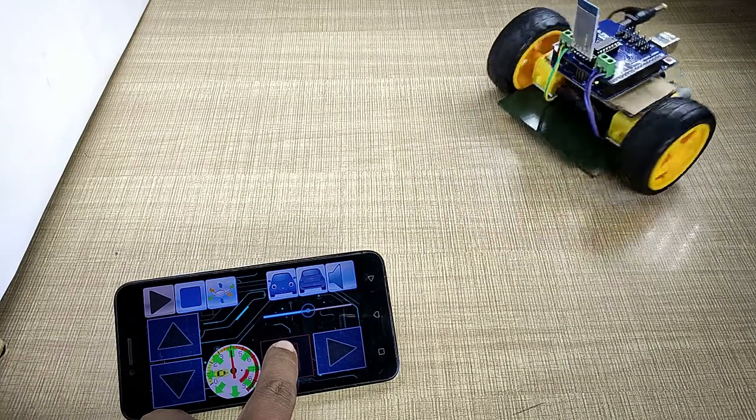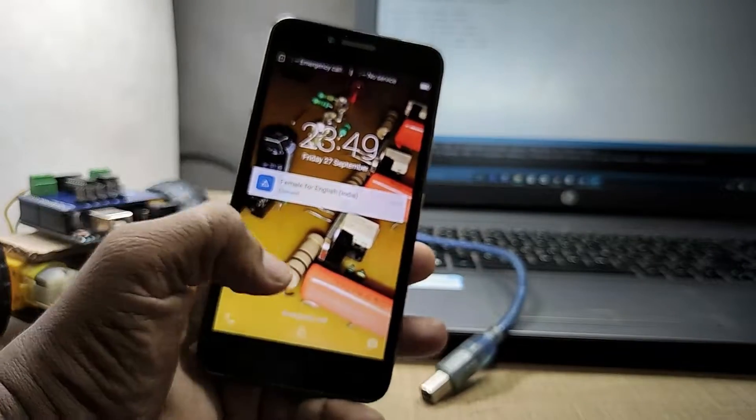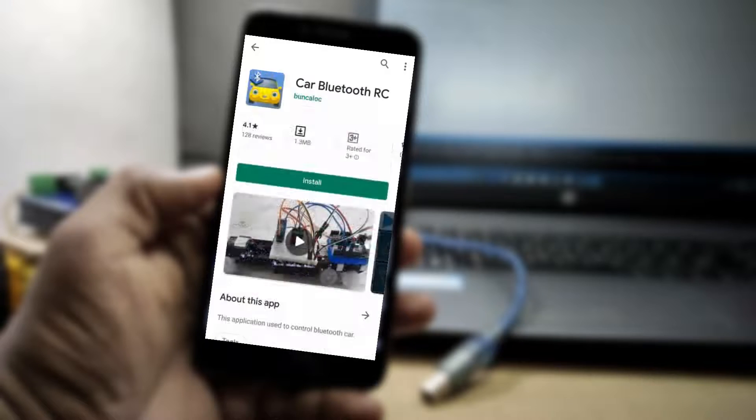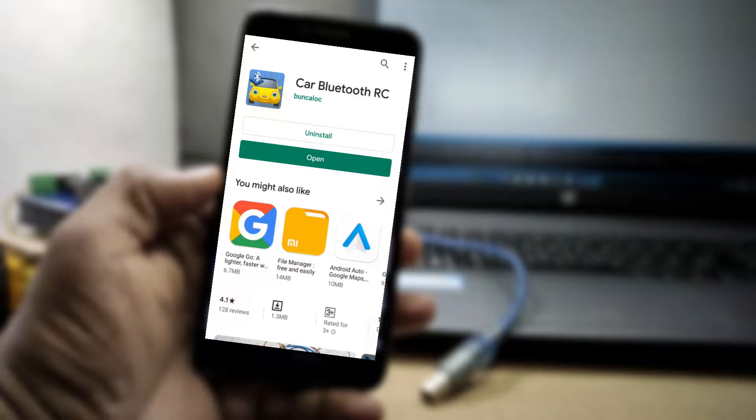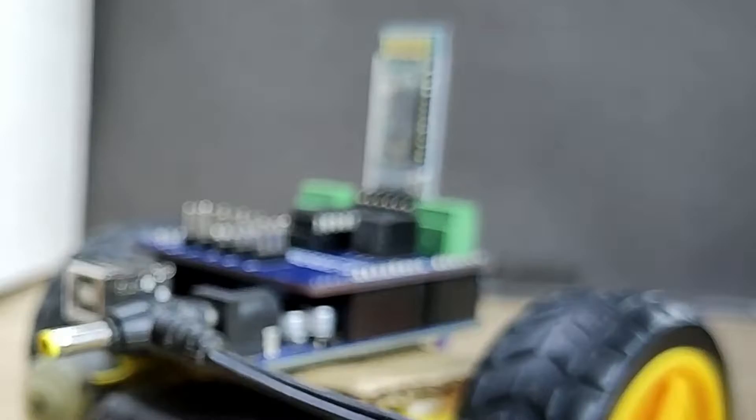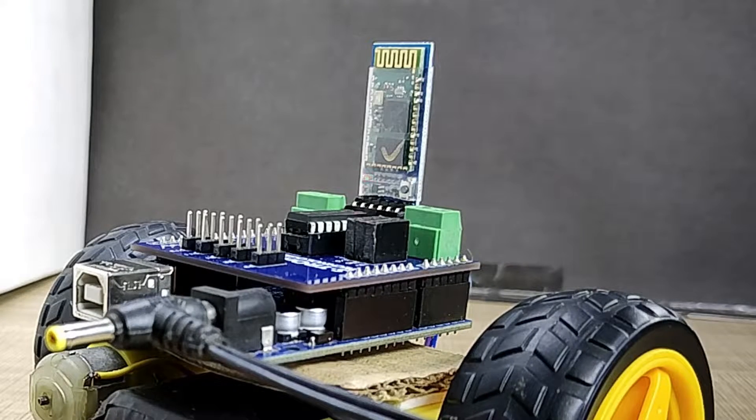Now it's time to make the remote control for this. Just get your phone, go to the Play Store, and install the application called Car Bluetooth RC. After installation, pair your phone with the Bluetooth module. Connect the battery to the bot — you will see the red LED blinking on the Bluetooth module, which means the HC05 is ready to pair.